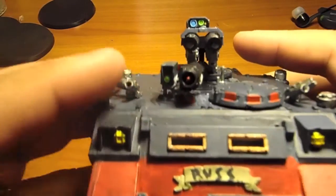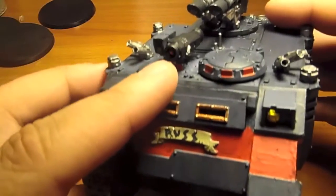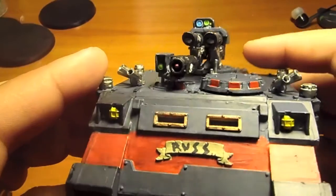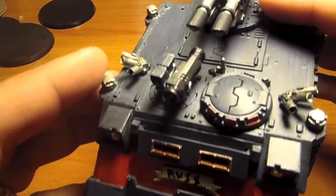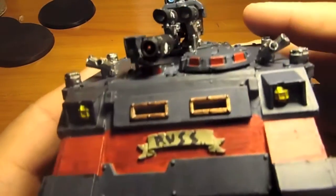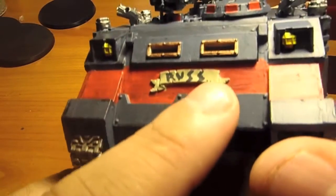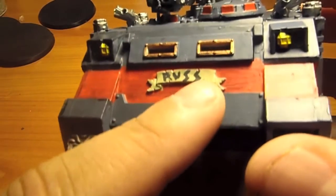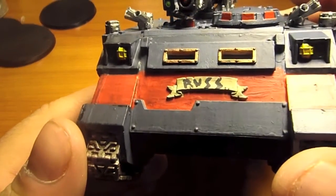I decided to add this little rocket launcher right there. I've never seen one on a Razorback before so I decided to put it on. I found this on the sprue when I was putting it together, and I wanted to have some epic saying but I couldn't think of one so I just put Russ.